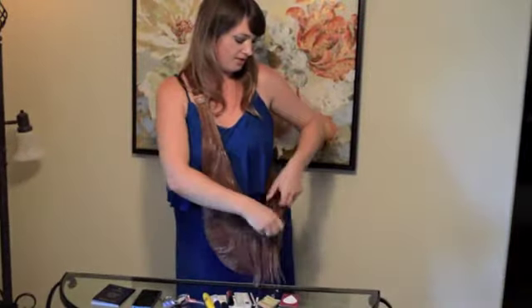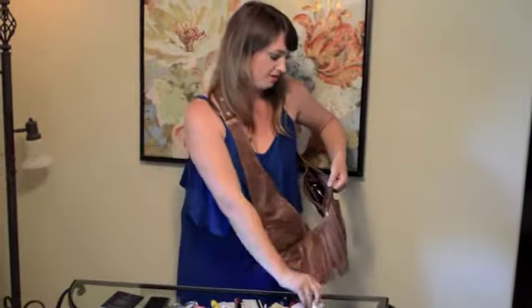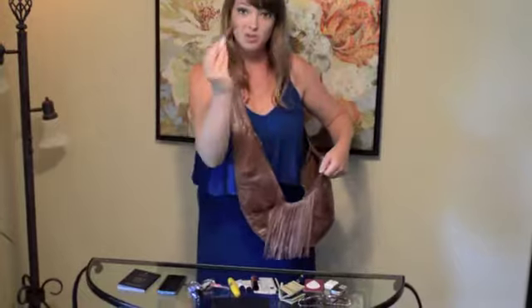On the other side are the same pockets that were on the front. I've got a little thing of floss in here, some mints, my sunglasses, a checkbook, and two more lip glosses.